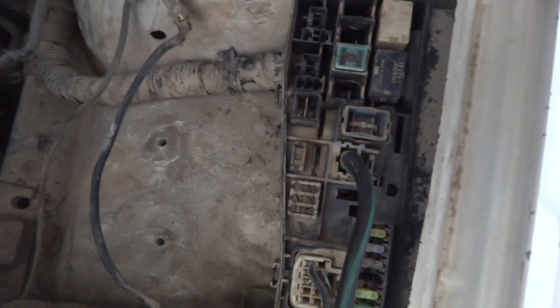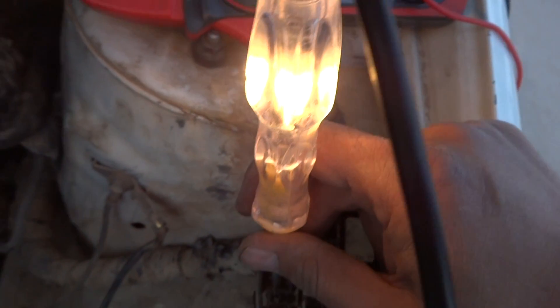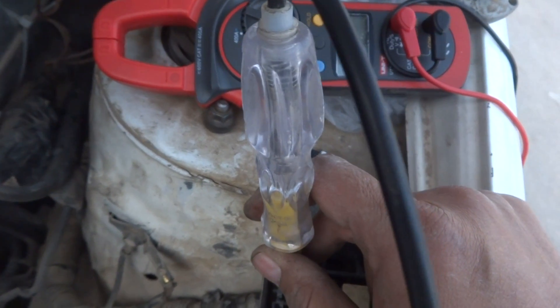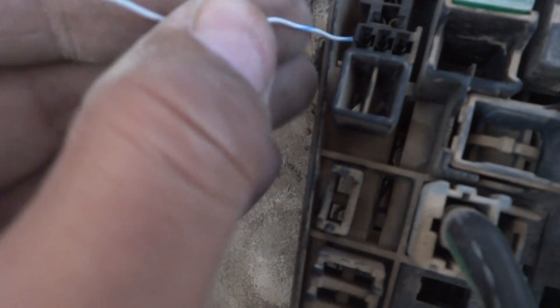I fixed the fuse box but have not put the relays back yet. I am checking power at the coil terminals — on one relay, power is there. On the other relay, power is also there on the coil terminal. The switch is off, now switch on, switch off, switch on — you can see there is switched power now. I am going to put the relays in and show you how to control this.